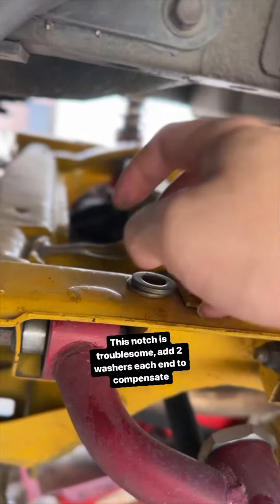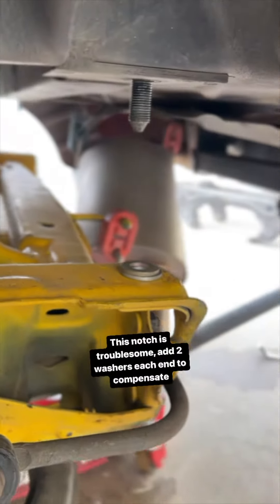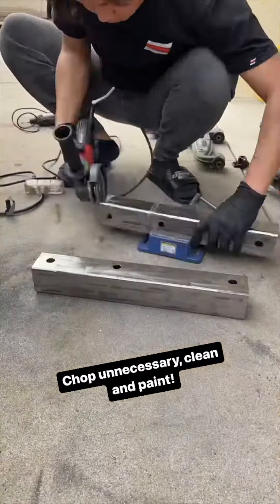Next, level out this notch by putting two spacers on each end. Now we can clean up and paint the square tubings.